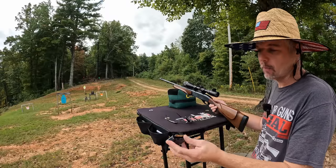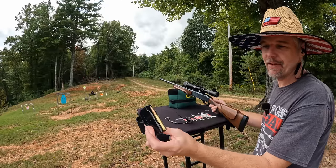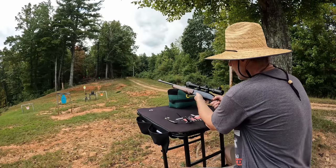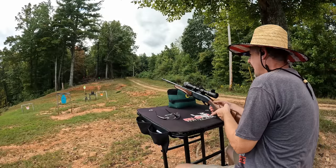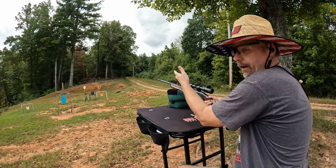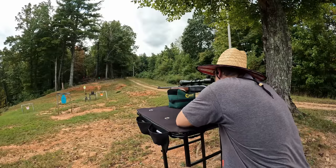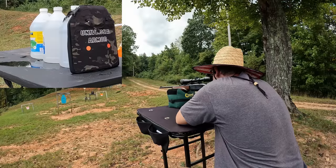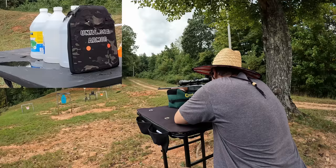Now let's hit this with the wild cards — the .30-06 and 6.5 Creedmoor. I didn't have FMJ .30-06, so we've got Remington Core-Lokt 150-grain pointed soft point through the 22-inch Woodsmaster. I really don't know what to expect — it's not rated for .30-06, but being that it's a soft point, I think we might have a good chance of stopping it. I'm putting the .30-06 on the left dot and the Creedmoor on the right.